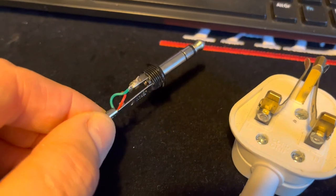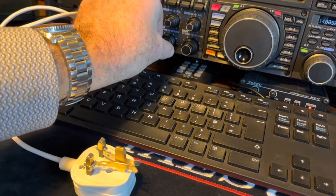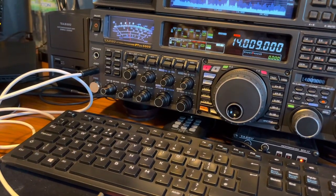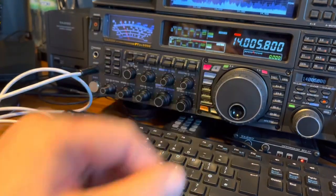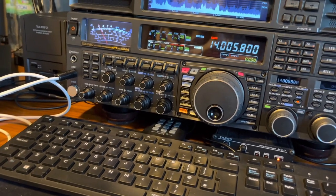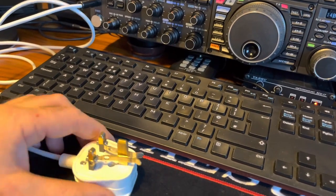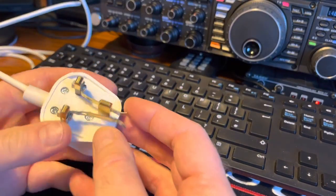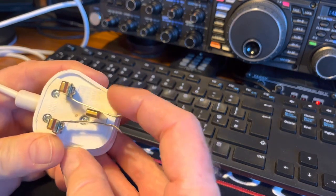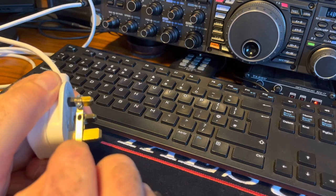That's the same on the FTDX5000 and the FTDX10, so I'm guessing all the Yaesus are the same. Plugged into the 5000, just into the front - there's a key socket on the back as well. Plugging in in CW mode, the key will work as a single paddle key.